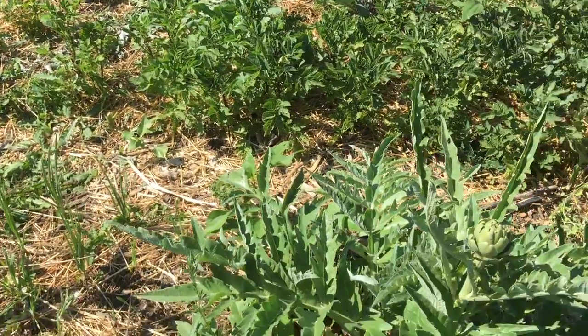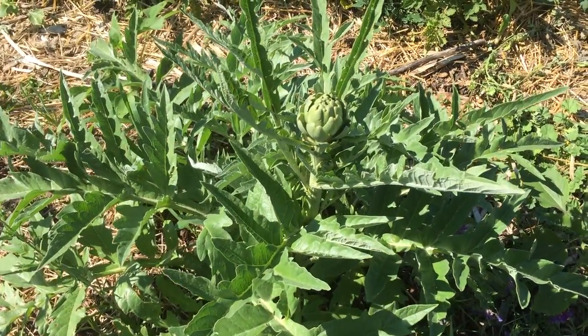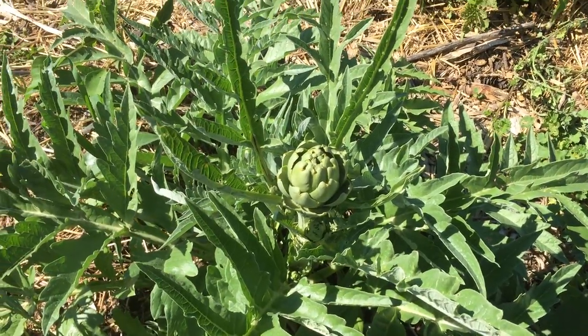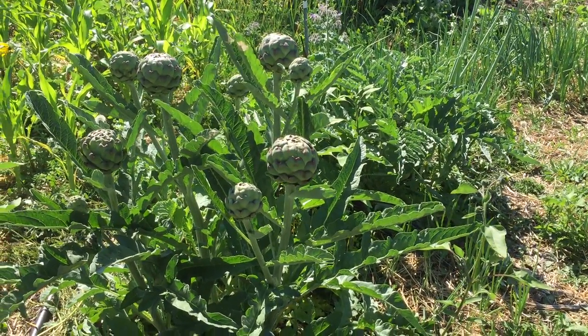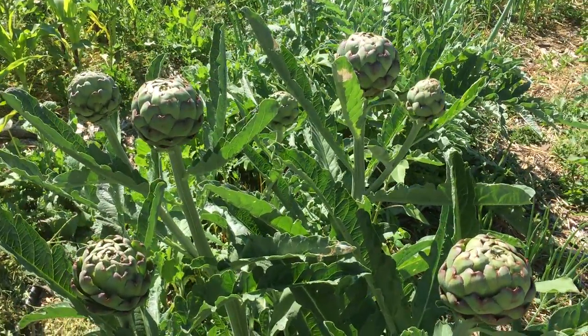You can see over here, this one is a little bit smaller and just has a couple coming up on it, so it was a little behind the other one. But these survived the winter and popped up really early in the spring, and now we're going to get to have artichokes here in the next couple of days.